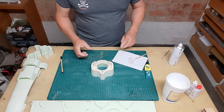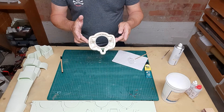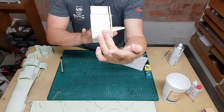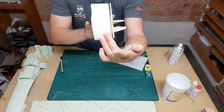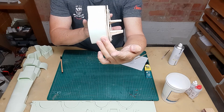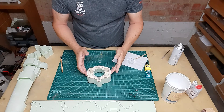I used five-minute epoxy and the second spar to make sure the screws are straight. I put a little more epoxy close to the screws where the little holes were in the foam slice, so it's nice and straight. Now we'll let it dry for a couple of minutes.